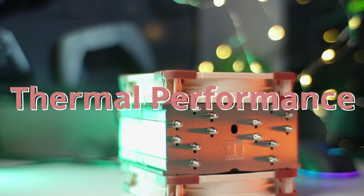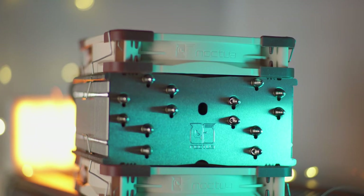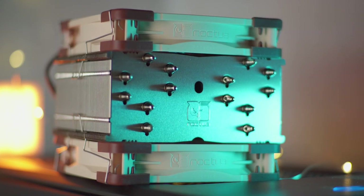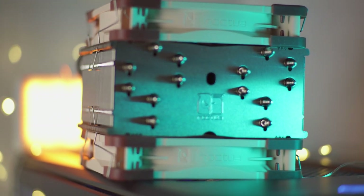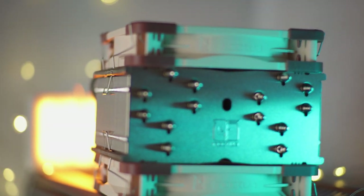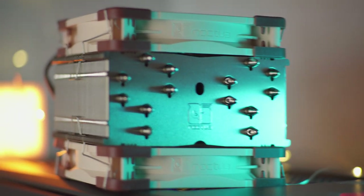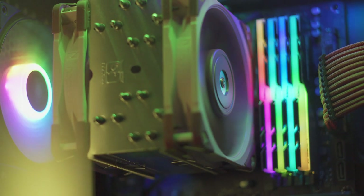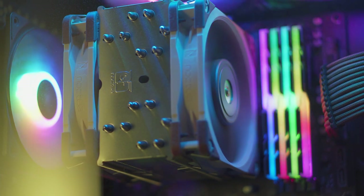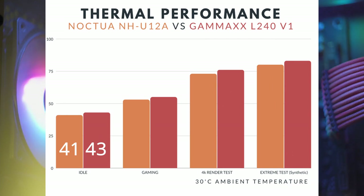Now let's move on to thermal performance. I conducted four tests to determine the NH-U12A's thermal performance. The first is the idle test, which gauges how well the coolers perform when the PC is virtually doing nothing — just sitting on the Windows desktop. On idle, the NH-U12A is just 2 degrees cooler than the GameX L240 AIO, which is approximately 5% better in terms of cooling performance.